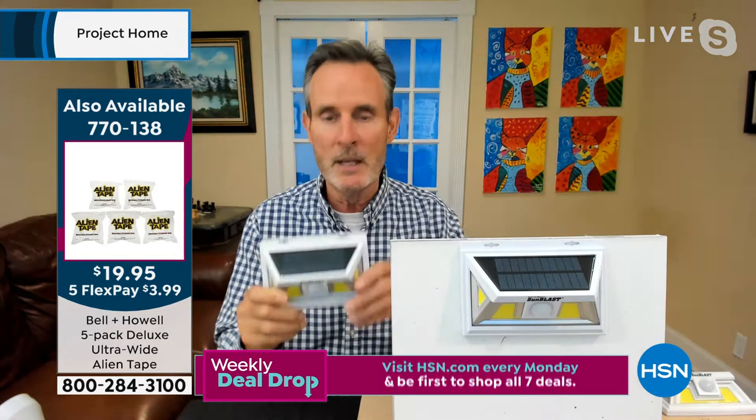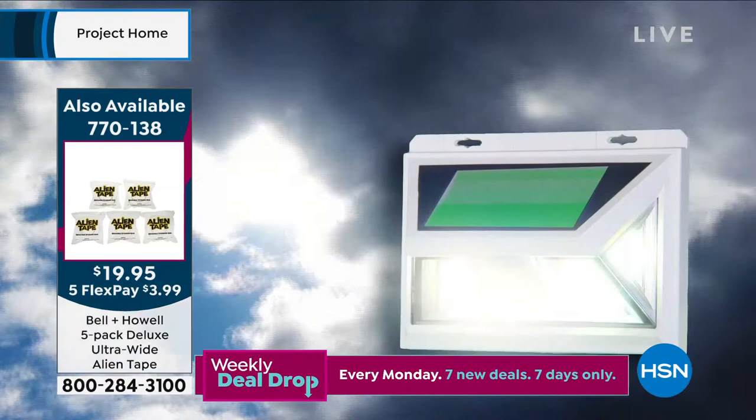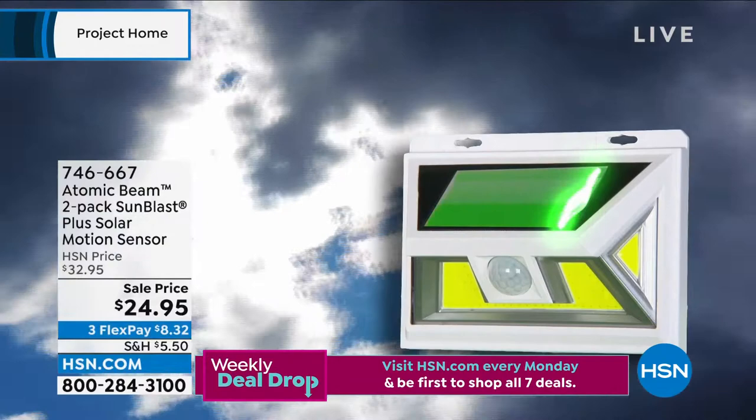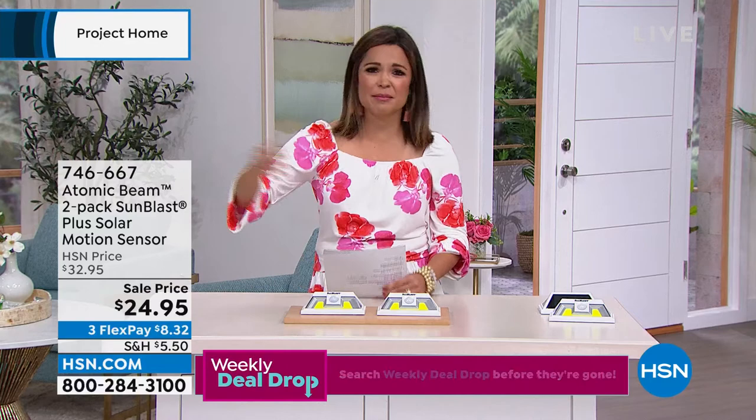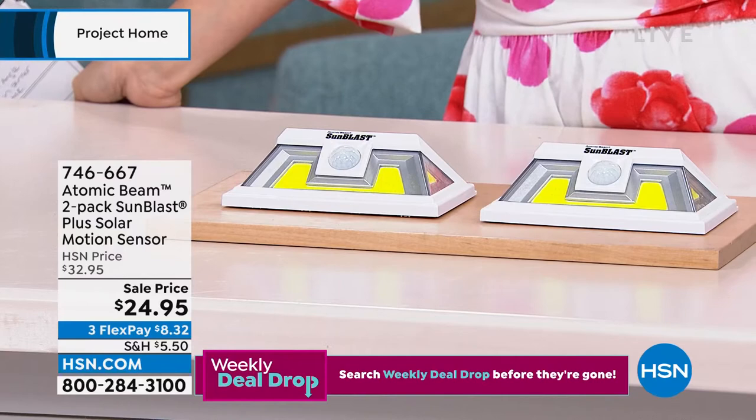This is nighttime, a little bit of motion — and then wow. They're really incredibly bright. I love the simplicity of this too, Tom. There's no wiring — it's not a huge project. It could literally take maybe 20 seconds to stick it where you want. There's no apps to deal with, no fees to pay. Sometimes it's nice to have a product that does one thing well, and this is that product. And you don't have to go to the hardware store or the big box stores and spend $30 or $40 plus just for one. We're going to give you two of them today for $24.95.